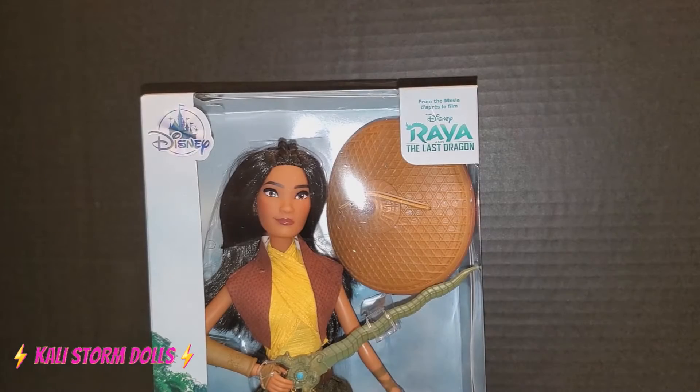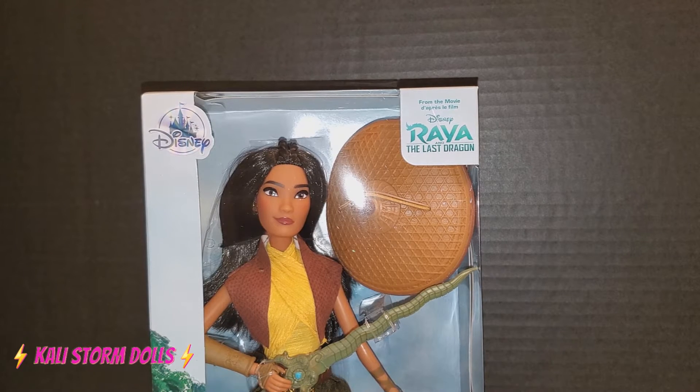Hello everyone, Callie Stormdoll here and we're going to Disneyland, specifically Raya and the Last Dragon.